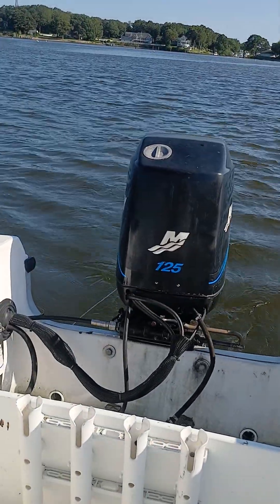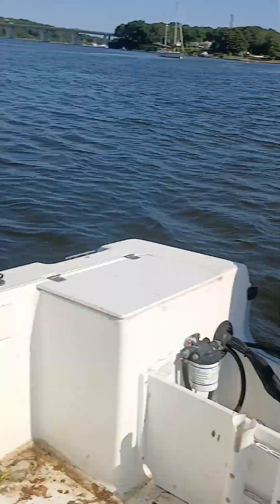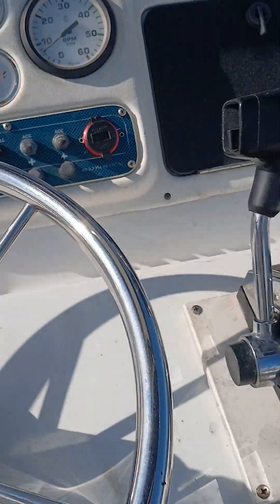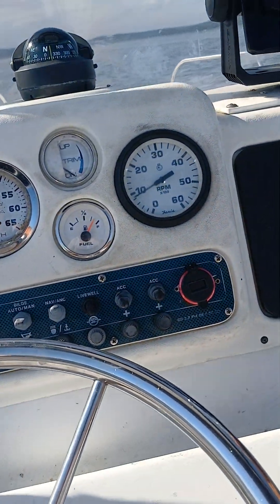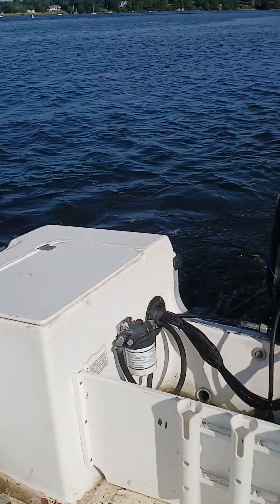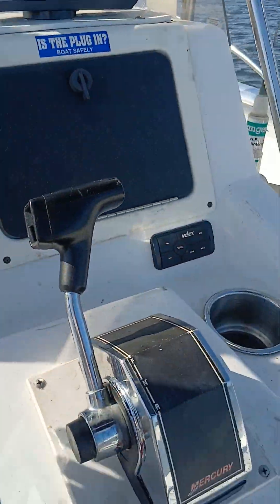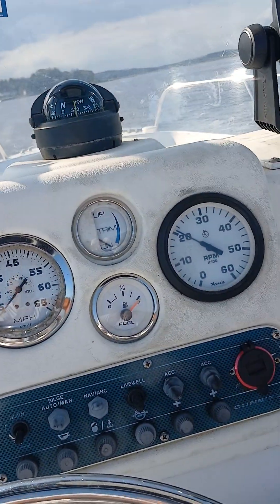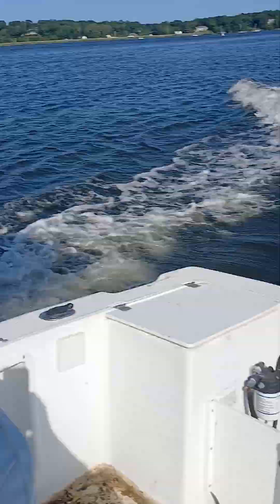Reverse. Cleaned off pretty easy at like 3,000 RPM, pushing it up easy. Cleaned off pretty easy.